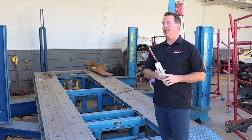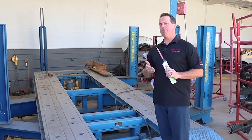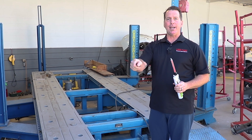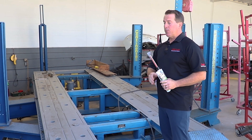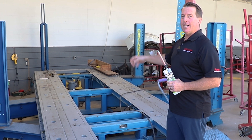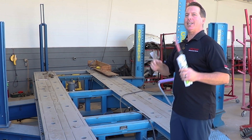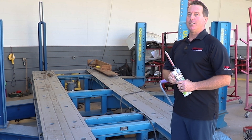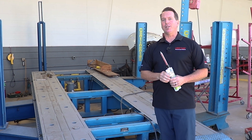So in this video what you're going to see is we took two pieces of metal, prepared it properly, and we're going to clamp those two pieces of metal after we've applied the adhesive. We're going to hook it up to this frame machine and attach clamps to each side of the metal. And that metal is going to break but that bond will not. So go ahead and check this out and we'll see you at the end.